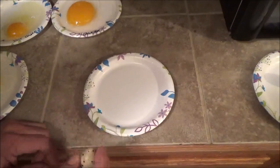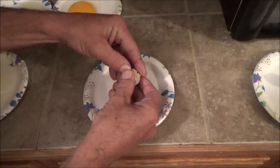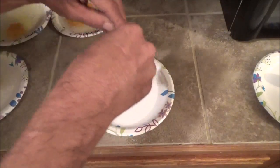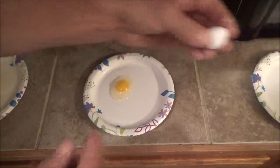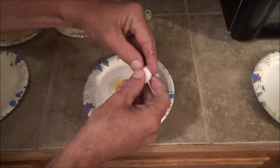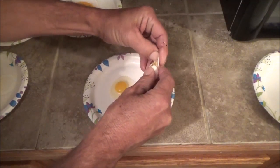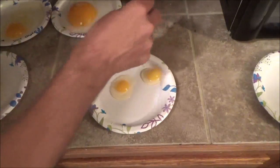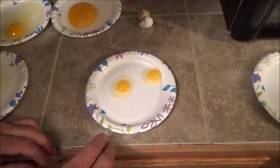All right, now for the quail. This is the Coturnix. These are usually a pain to open too — they're just so small. This is the Georgia giant bobwhite. And this one is just the regular bobwhite.